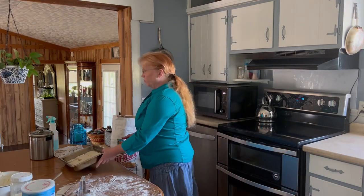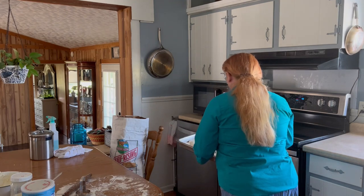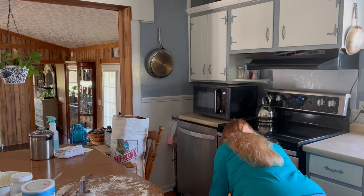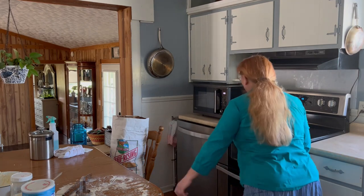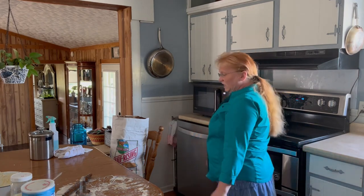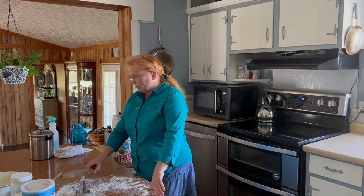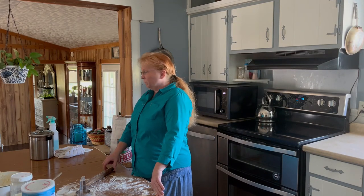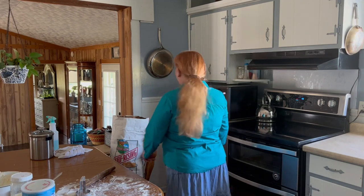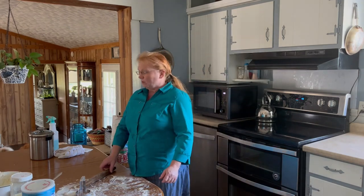I have my oven preheated to 425°F and I'm going to put the pan right in the center. That's going to take anywhere from 12 to 15 minutes. It's 1:08, so I'll let you know how long it takes.